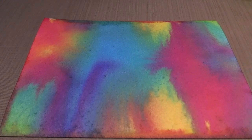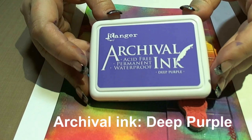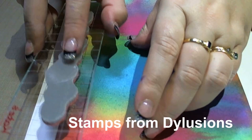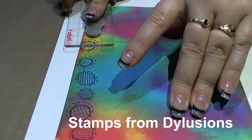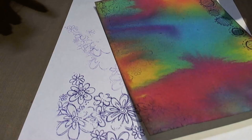The next step is to add a bit of interest to the background. I'm going to be using Deep Purple and a couple of these stamps from the Dilutions range. Apply stamped images to the edges of your cardstock to create sort of a border. I've applied the flowers slightly lighter on one side than the other, just to add a bit of difference.